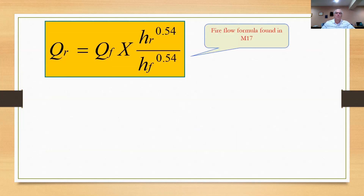Now here's the fire flow formula from M17 and how it works in the field. The formula says Q sub R equals Q sub F times a ratio of the pressure drop at the residual hydrant divided by the pressure drop at the flow hydrant, raised to the 0.54 power. Q sub R is the flow available at the desired residual pressure. Q sub F is the observed flow in gallons per minute. The H values are the drop in pressure from static to residual during the flow. The residual hydrant is where you're stationed — you measure the pressure drop there while the other hydrants are flowing.